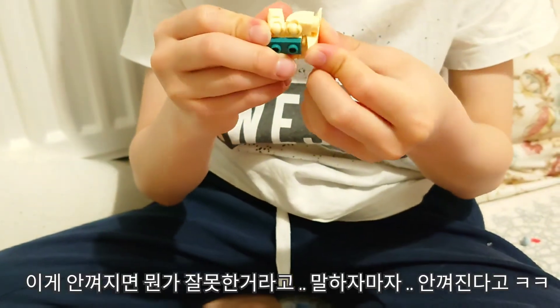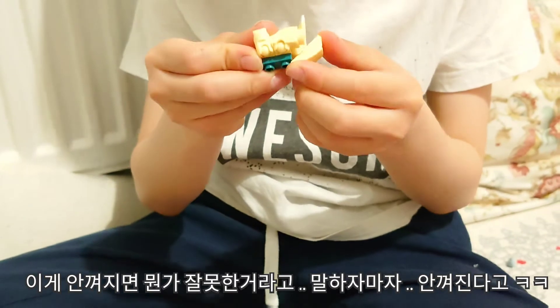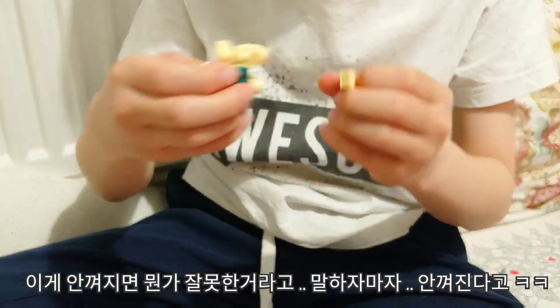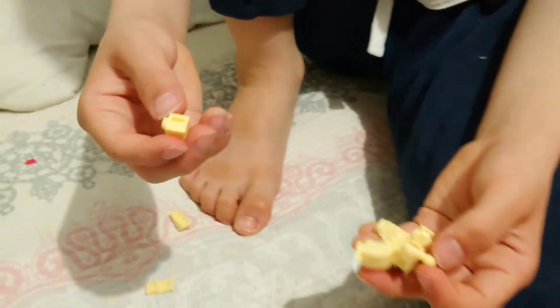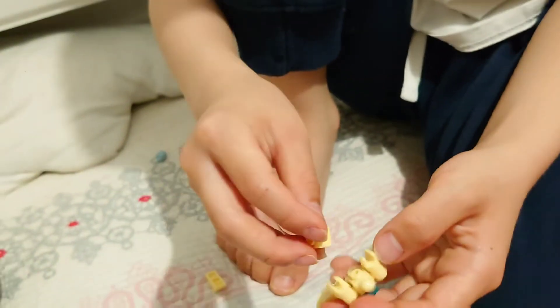If it doesn't fit, it means you've done it wrong. I did it the wrong way.